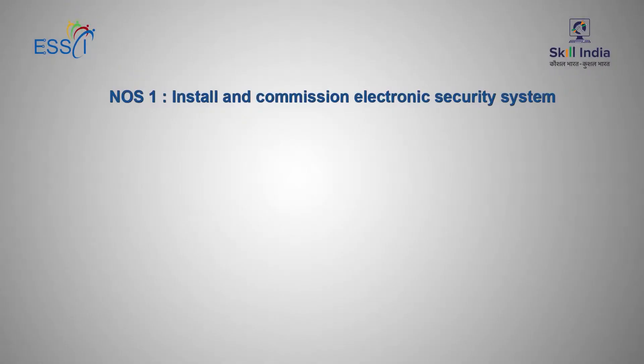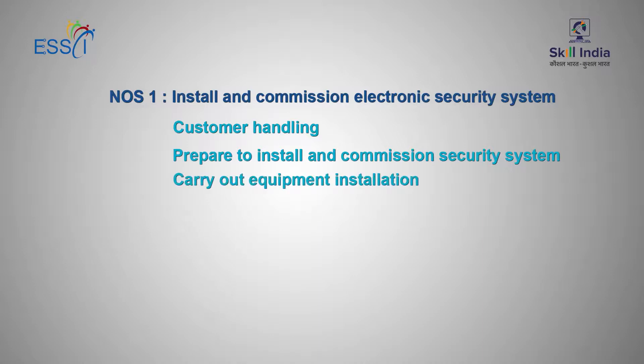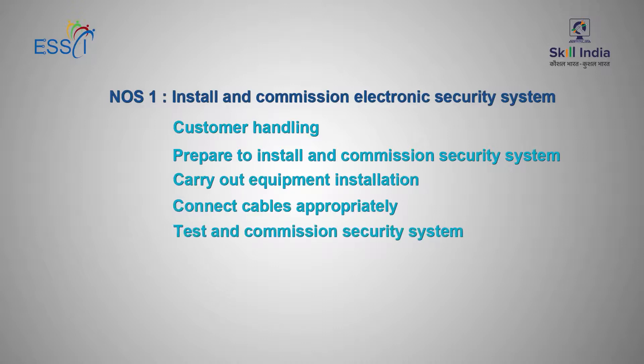NOS-1: Install and Commission Electronic Security System. This consists of Customer Handling, Prepare to Install and Commission Security System, Carry out Equipment Installation, Connect Cables Appropriately, Test and Commission Security System, and Post Installation Activities.